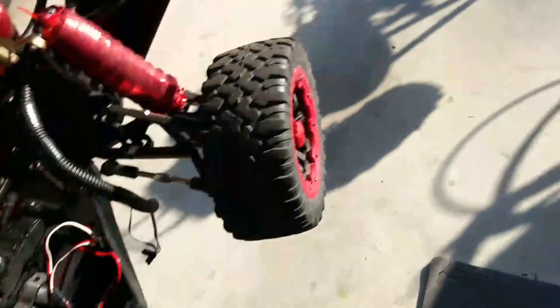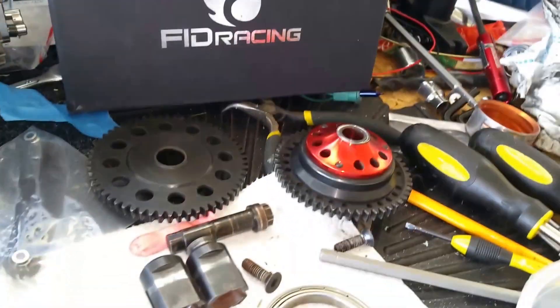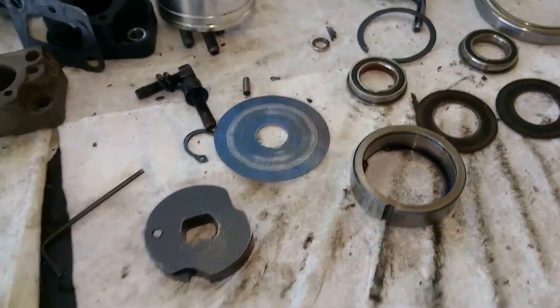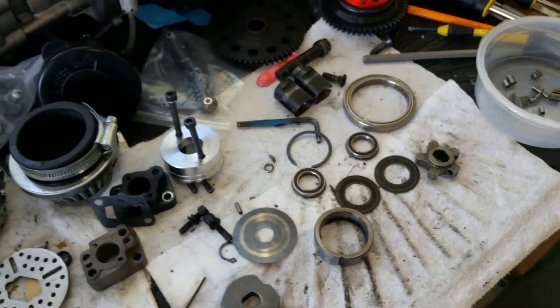This build is gonna be on hold for a minute. Remember: if you buy the FID two-speed transmission, break it down all the way to the one-way bearing — all the way down to the very last component. For sure.